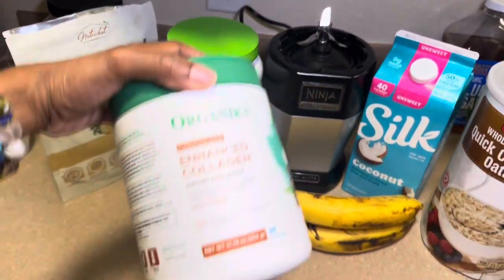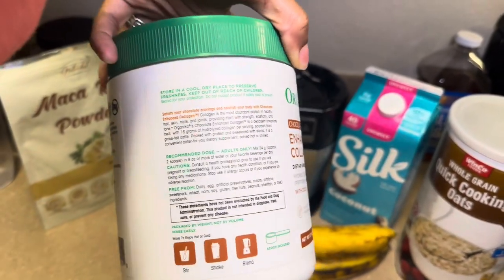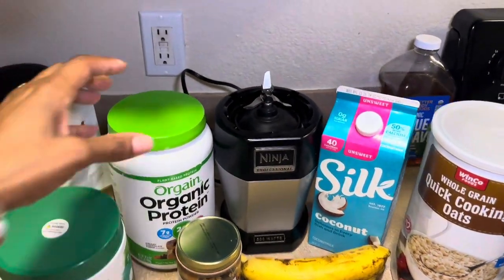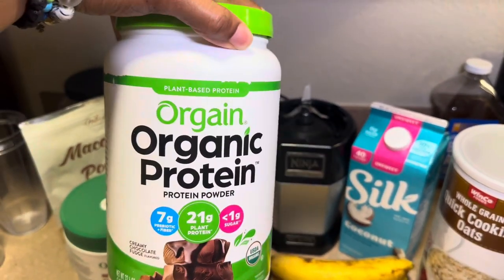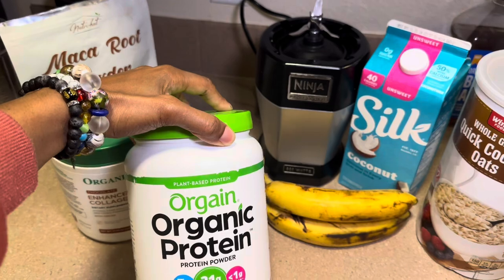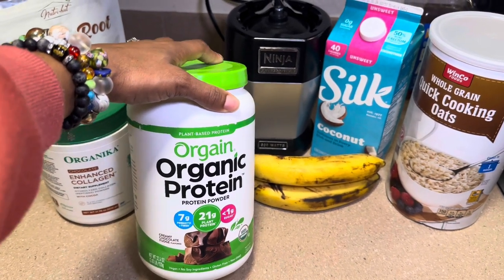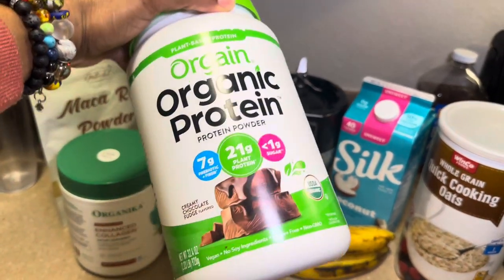I also use this chocolate enhanced collagen — it has cocoa in it and is all organic. I only use chocolate-flavored anything when it comes to proteins because that's the only flavor I like. I also use this organic protein powder — I've been using this one for a long time. I used to use Naked Mass when I was working out, but I haven't been back in that routine lately, and this is much cheaper. Naked Mass is almost $80; this is $30.